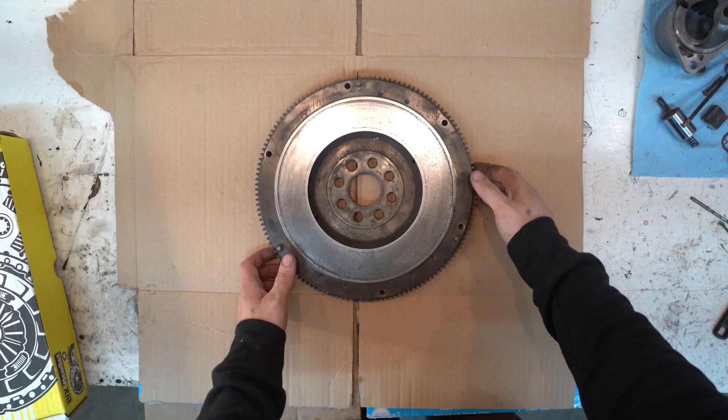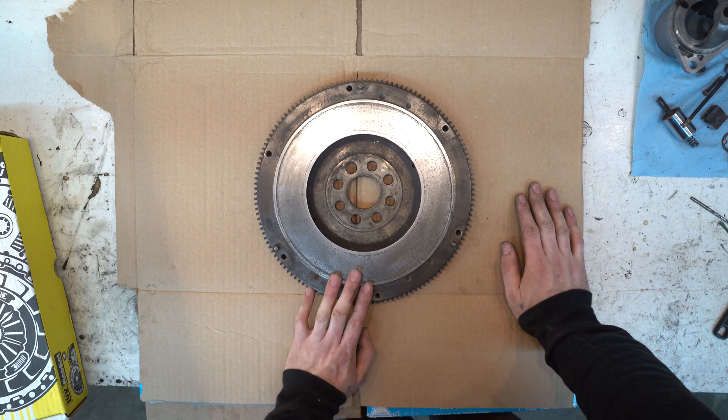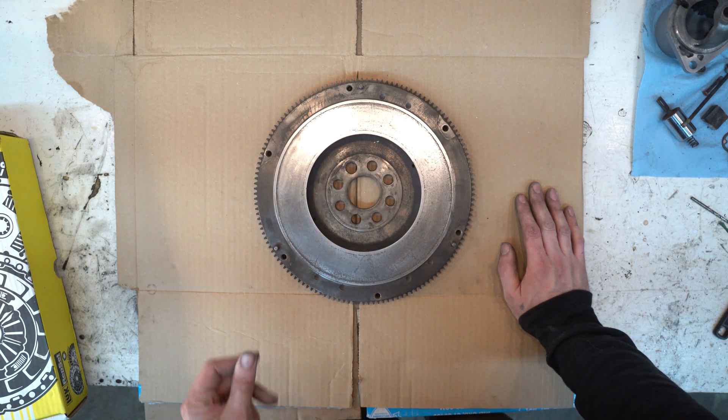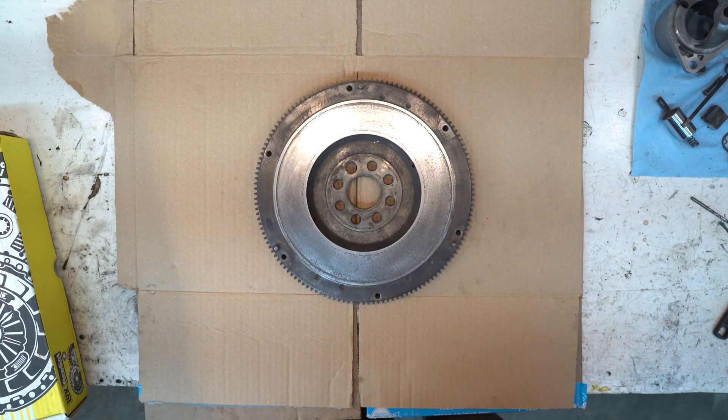Now that I've got the correct M20 starter I can put my clutch and flywheel together. I didn't resurface my flywheel — no real reason other than time and being lazy.